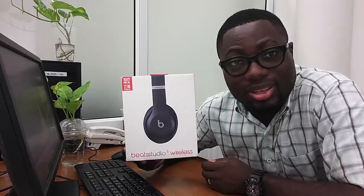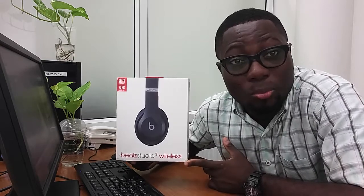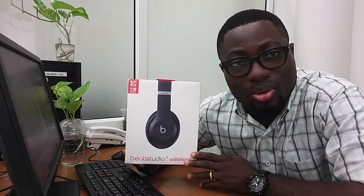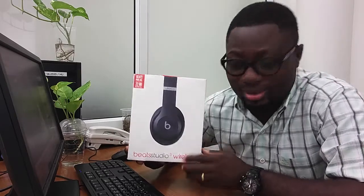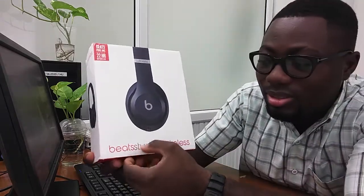First of all, this is how it came in — it came in a handy, nicely packaged and cool package. I already took out the plastic from it, so I'm going to quickly help you unbox this one. When you get the box, this is how it is — it's the Studio 3 Wireless. Let's unbox it and take it out from the box. This is how the box looks like.